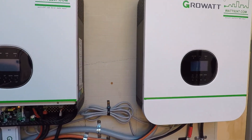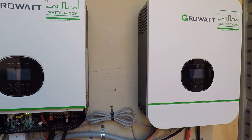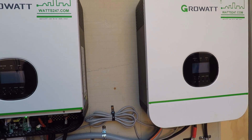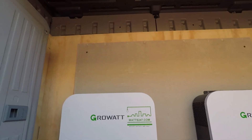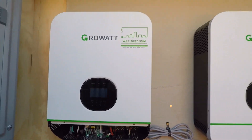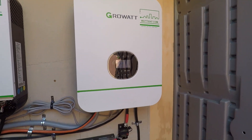When I decided on this particular size of shed and how I was going to mount these, I kept that in mind to make sure I had adequate spacing for heat dissipation and cooling. Make sure that you think about that before you start building your design of how you're going to mount these.